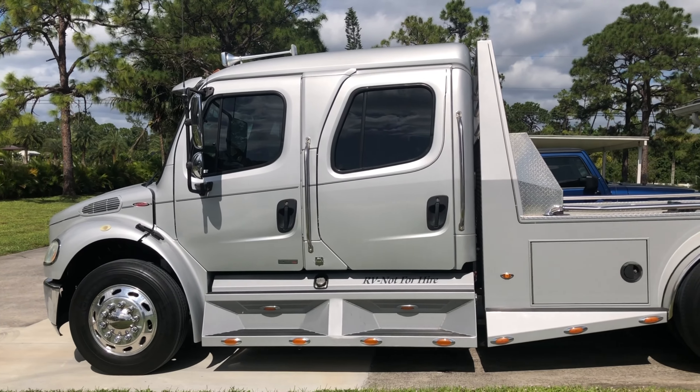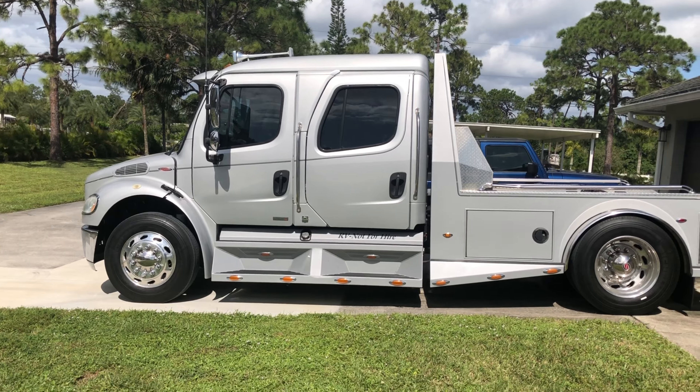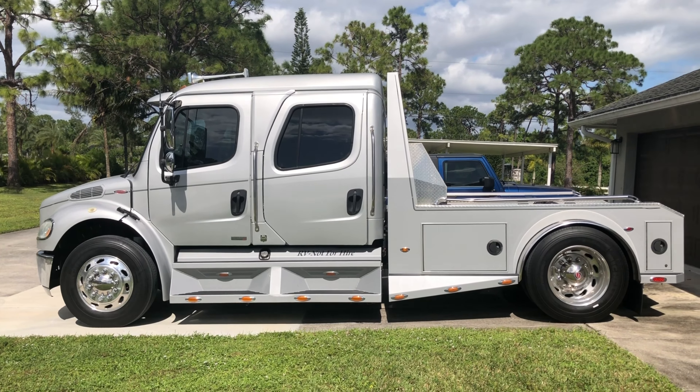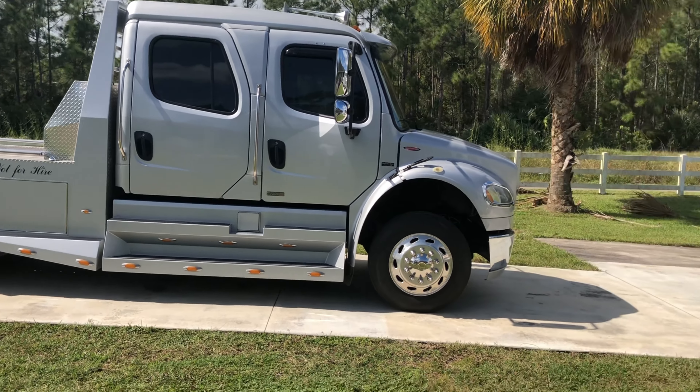Now this truck — the one with the Caterpillar motor — has 300 horse with 925 foot pounds of torque. When they're unloaded, this has a little more get up and go; you kind of feel it lay you back in the seat. But at the higher end when you lay down the pedal, the MBE has more. So slight differences.